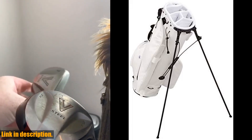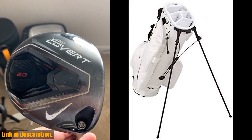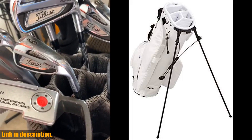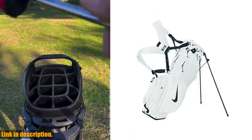Overall, the Nike Sport Light Golf Bag is a great choice for any golfer looking for a reliable and stylish bag. So, if you're in need of a new golf bag, be sure to check out the link in the description to get your hands on this one. And don't forget to subscribe to the channel for more reviews and golf content. Thanks for watching.